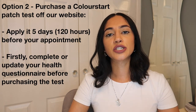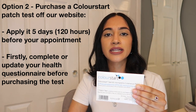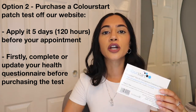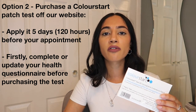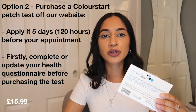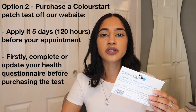The second way to get a patch test is to use one of these Colour Start patch tests. This is a good idea if you cannot make it into a salon at least 48 hours before the in-salon patch test. A Colour Start patch test can be ordered off our website for £15.99; however, you must complete the health questionnaire first.